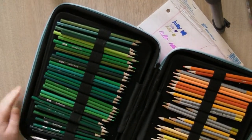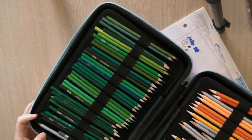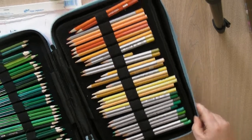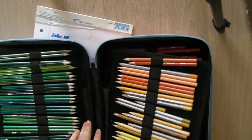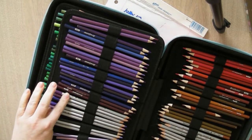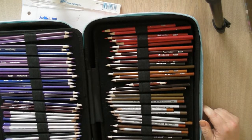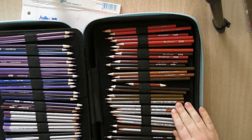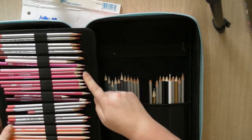I have a ton of greens — all the greens that came with the Brutfuner 160 set, then my Marco Ruffines greens. Then there are the yellows of both sets, and the oranges. On the other side are the purples from both sets, with a couple of metallic ones as well. The Brutfuners came with metallics — I think about eight metallic ones. Then browns, then reds, and the remainder of reds, and then all the pinks and peaches.